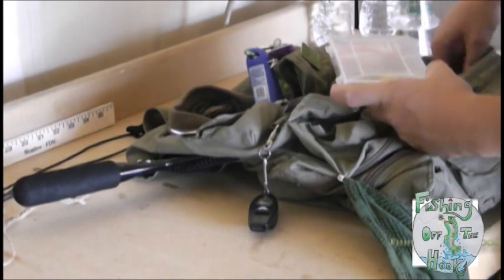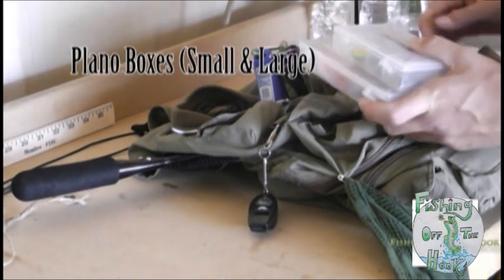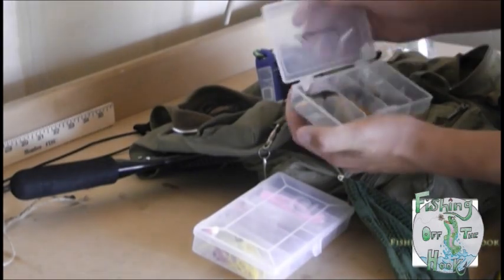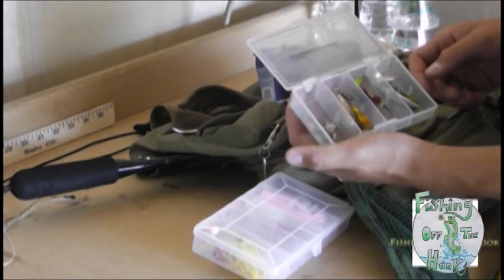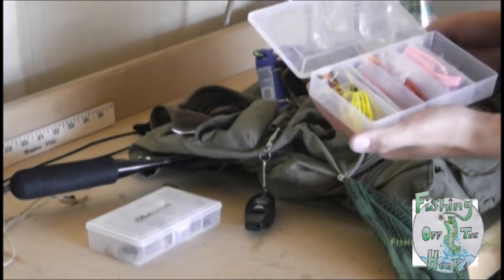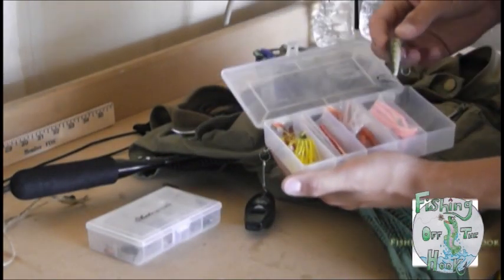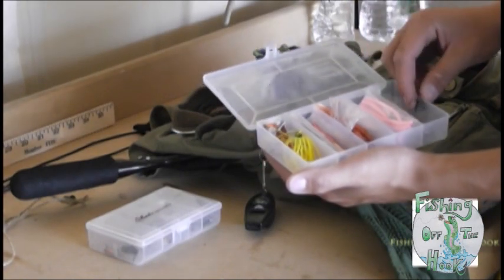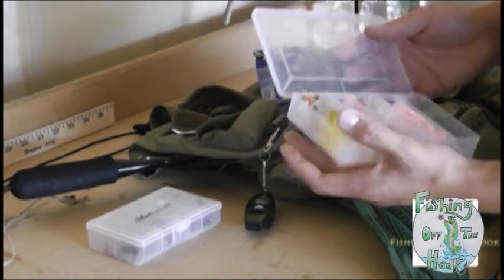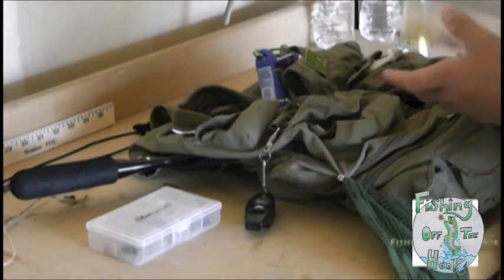In here I've got one big tackle box and one small one in the deep pocket. The small one I'll put my spinners in — spinners and small lures. In the big one I'll keep my larger ones, like a spinnerbait, a Rapala Husky Jerk, and all my trout worms — because that's our fall rig: trout worms.